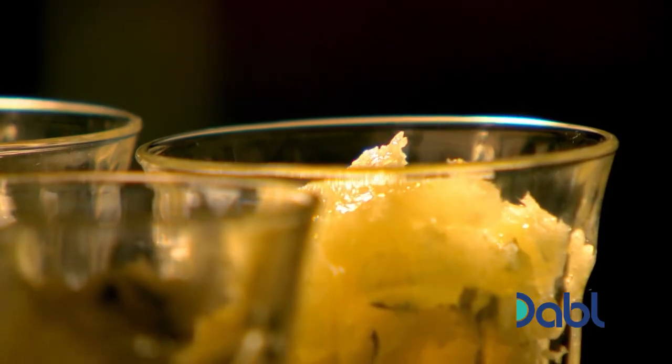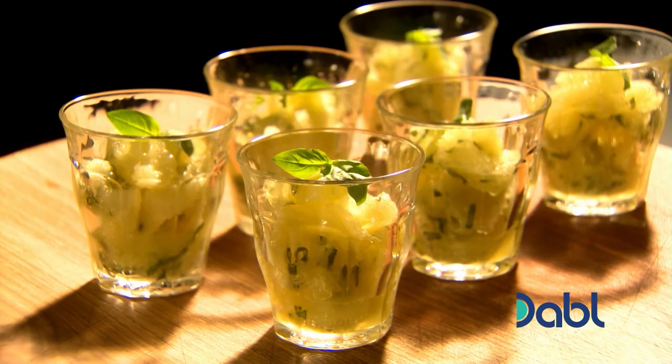Spoon into chilled serving glasses and garnish each with a sprig of basil. Amazingly light and refreshing lemon and basil granita.